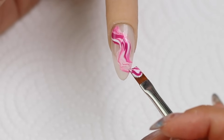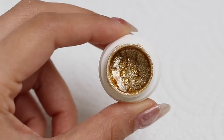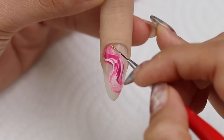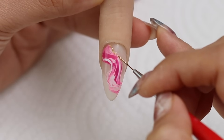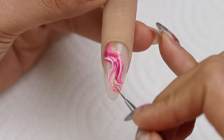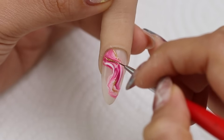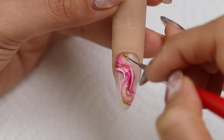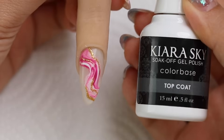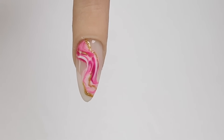I'll cure that and then I'll add some gold glitter just to make it a little bit more fancy. I'm using a liner brush and drawing thin lines of gold glitter along that marble effect. You could also add the gold glitter into the pink and white mixture, but I like to control where the gold is going, so I like to add it after. Once I'm done, I'll just seal it with top coat. Isn't she beautiful?